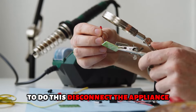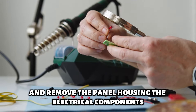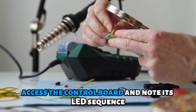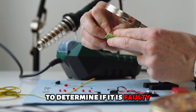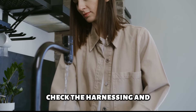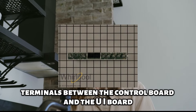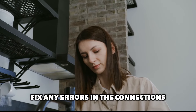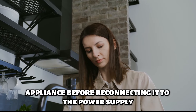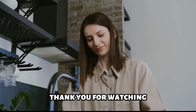Checking for faulty electrical components: this intervention should be done by qualified personnel. Disconnect the appliance and remove the panel housing the electrical components. Access the control board and note its LED sequence to determine if it is faulty. Replace the board if necessary. Check the harnessing and terminals between the control board and the UI board, and fix any errors in the connections. Reassemble the appliance before reconnecting it to the power supply. Thank you for watching.